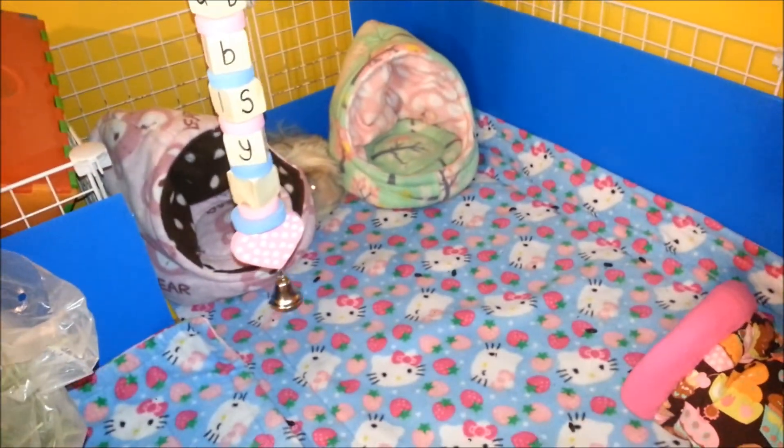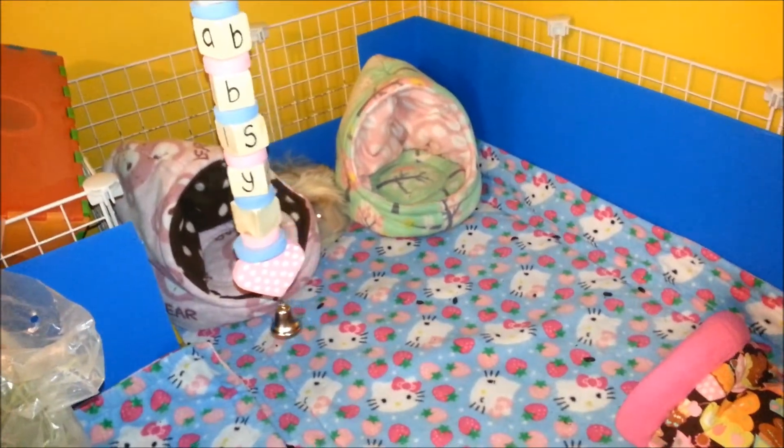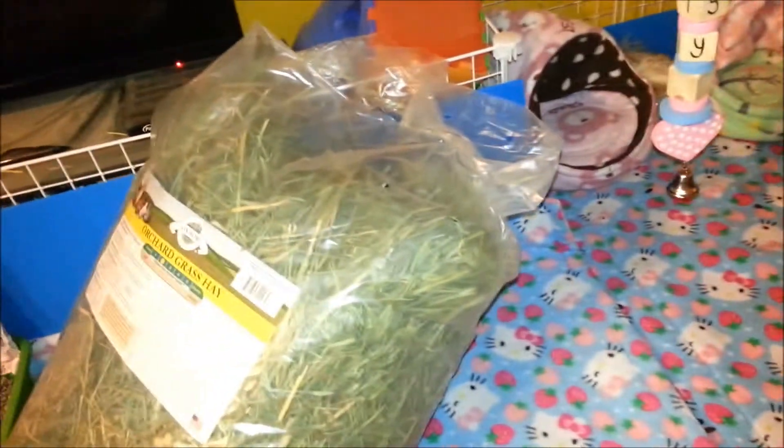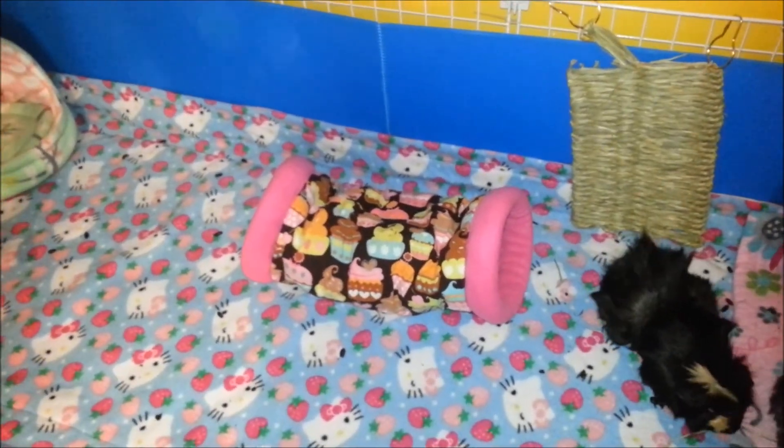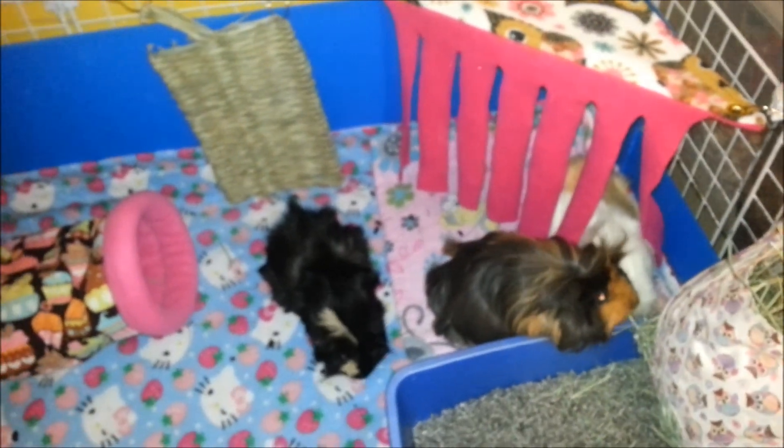I don't know why she squeezed herself in there — that's how they knock it over. So yeah, that's how I clean my cage. If you have any questions about anything go ahead and ask, and thanks for watching. All I've got to do now is feed the pigs their veg, and bye!